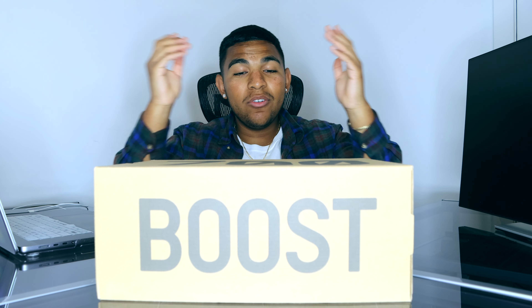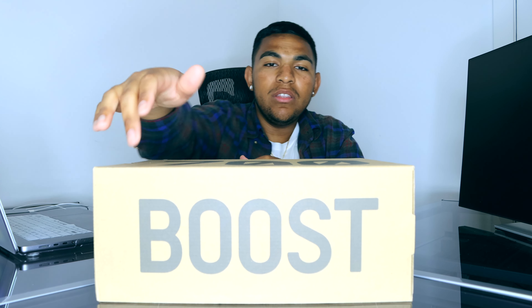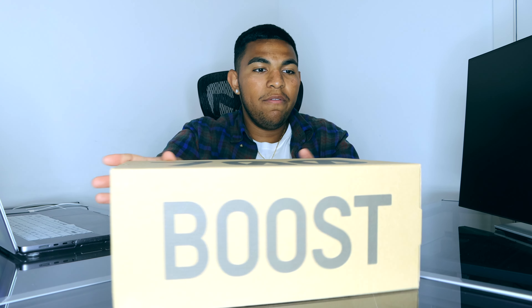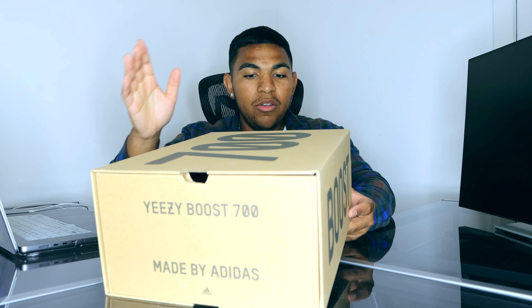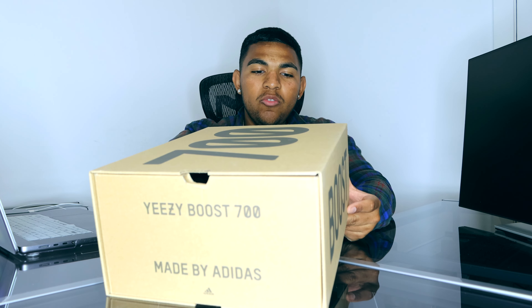I'm not going to go over any of the box details — we have our standard Yeezy Boost box with '700' on top and 'Boost' on the side. The only thing I'll mention is that I went a half size up and got these in an eight and a half. I do have the 2018 restock of this pair, and the mistake I made then was going true to size, so the toe box fit me pretty tight.